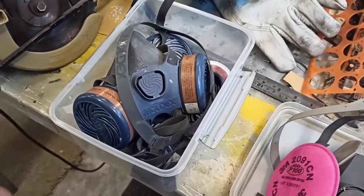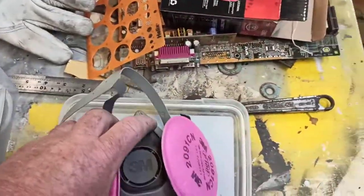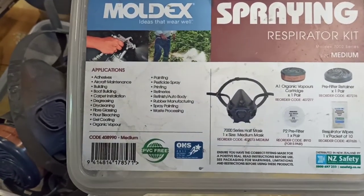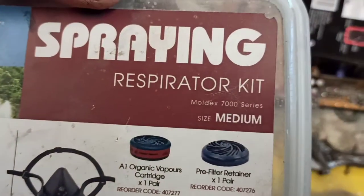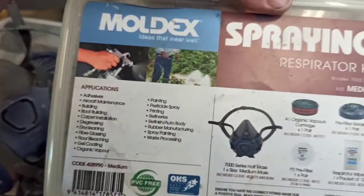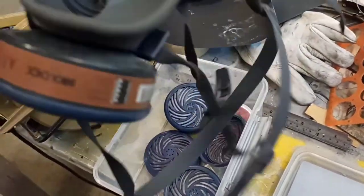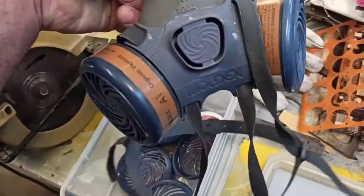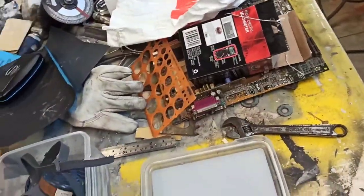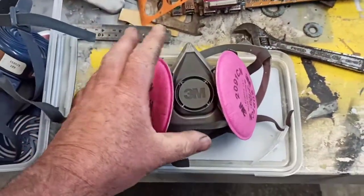Alrighty, here you go guys. This is my spraying mask - this kit here. I bought several filters for it. It's the 7000 series, medium size, and it seems to fit me okay. This is the one I used to spray all the time. The reason I'm doing this video is because at work we do a lot of dusty work and they've recently bought us these masks, which are very very similar.